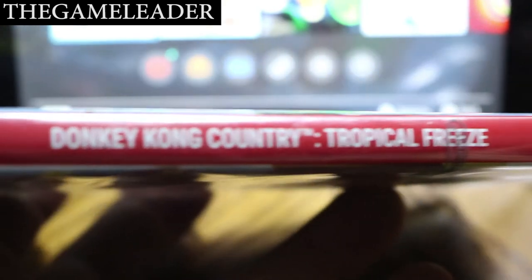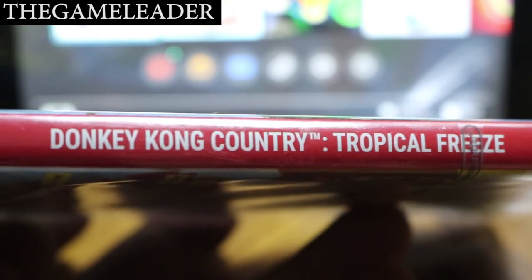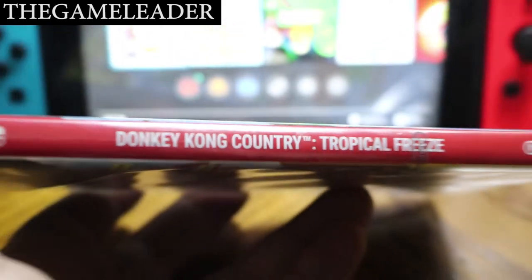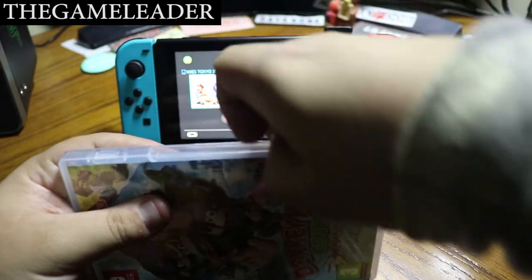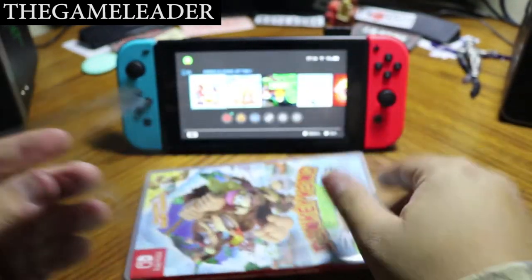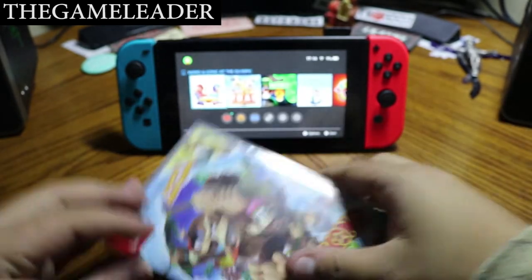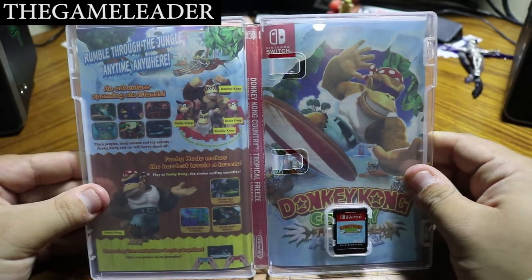You can also take a look at this side — Donkey Kong Country Tropical Freeze. So without further ado, let's open this up. First things first, take out the strap — there we go. First part, second part, put this to the side and let's open this up.